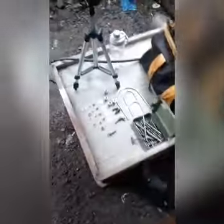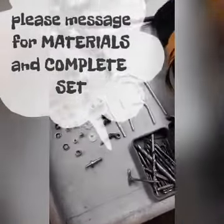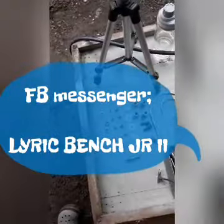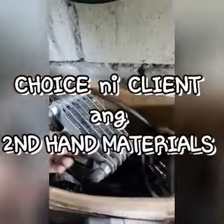Ito yung materials natin, ang gagamitin lang naman natin. Ano naman tayo pang tawag dito — budget meal! Galing sa mga second hand pero ayos na ayos pa. Ito yung cooler na gagamitin natin, galing sa drain plug version.